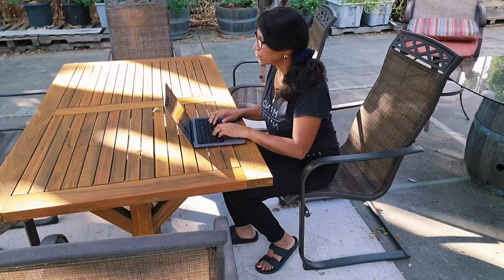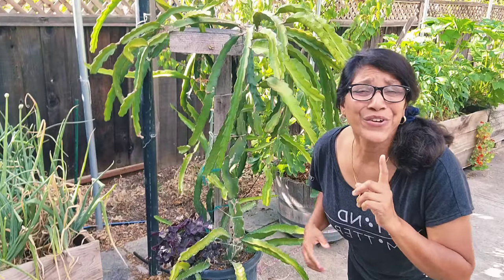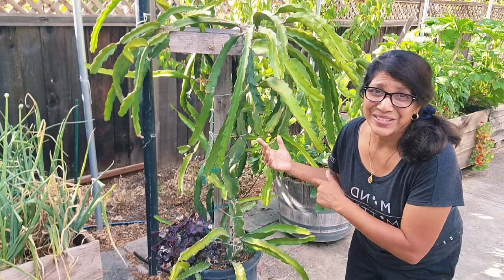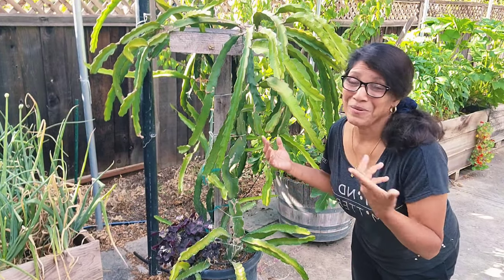I have spent countless hours on the internet researching and I believe that I found the very best soil recipe to grow dragon fruit, because you've got only one shot at getting the soil right for this monster — there is no repotting the beast, which is full of thorns. You might as well start over.